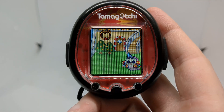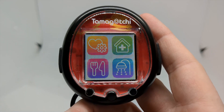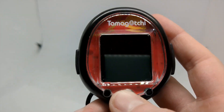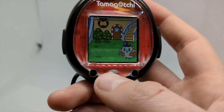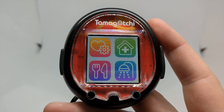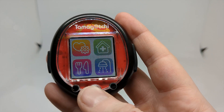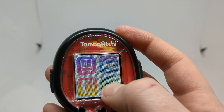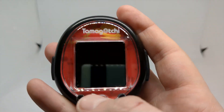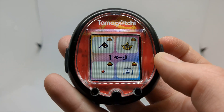Something I always do on the Uni is press the middle button to open the menu, but it doesn't open the menu — it changes the room instead. That's something I never got used to on the Uni. I feel like the controls on the Tamagotchi Smart are more intuitive, except for the fact that the touch screen isn't always super responsive.